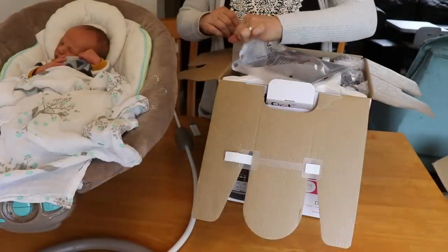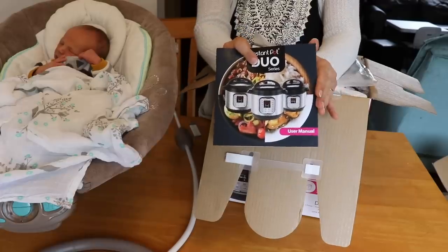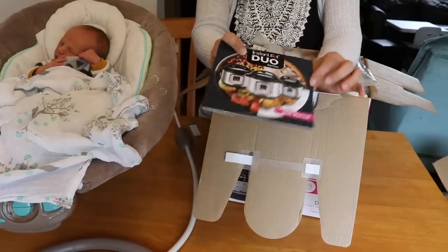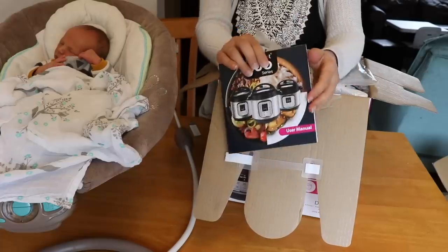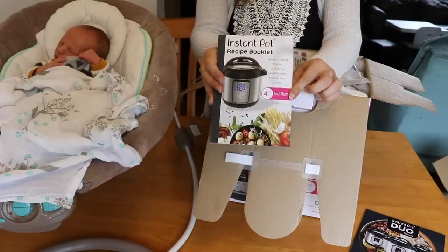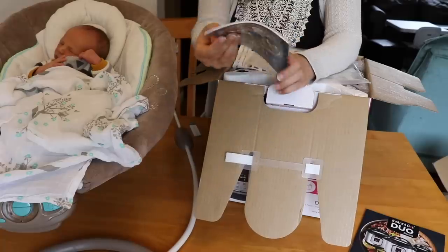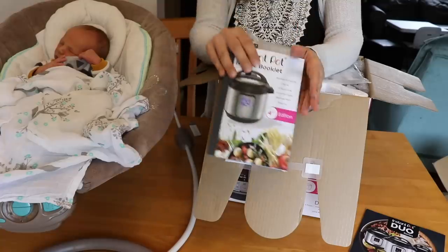On top here it has the paperwork. Here is the user manual — this is an updated manual from the ones I have. It's for the duo series. I have Instant Pot duos but they're an earlier version, so I'll be looking through this to see what they've added and if there are any changes. And here is the recipe book — it says fourth edition. The cover looks different than the one I have, so I expect it will be a little different too.